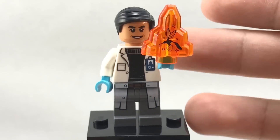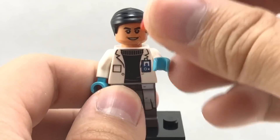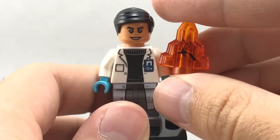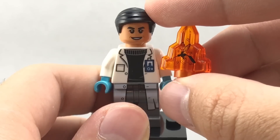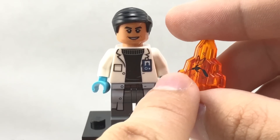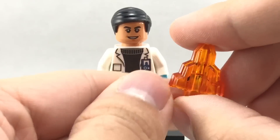Either way, you do get that nice mosquito larva and a Dr. Wu figure, which were exclusive to the Indominus Rex breakout. So I do like getting them in this cheaper way, even though it's not too cheap on eBay. Very cool use of the Moonstone with the larva as well — I love the printing on there. It is one-sided.